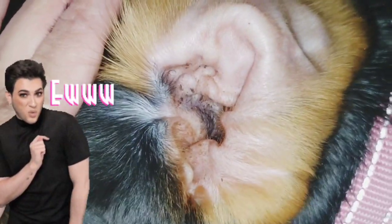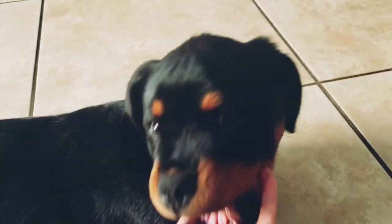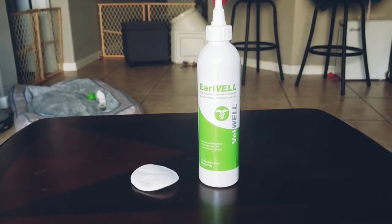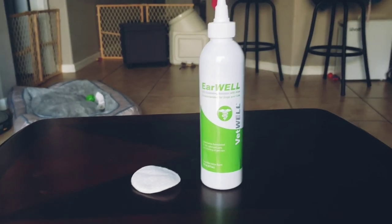I got this stuff in the mail for Roxy's ears — you can see her ears are disgusting. They need to be cleaned out, they are so dirty. So I got this stuff in the mail to clean out her ears and I'm gonna test it out. This is the stuff I got for Roxy's ears to clean them, it's called Ear Well.